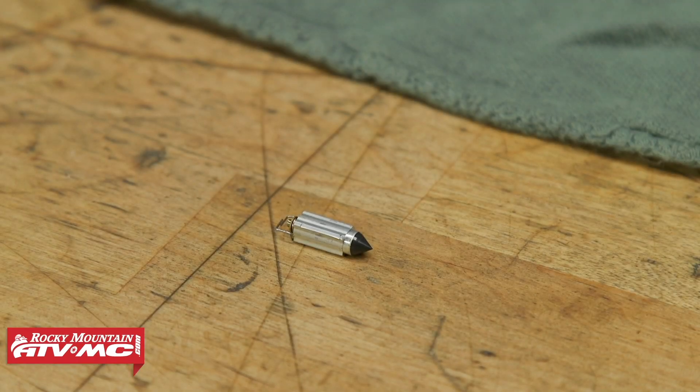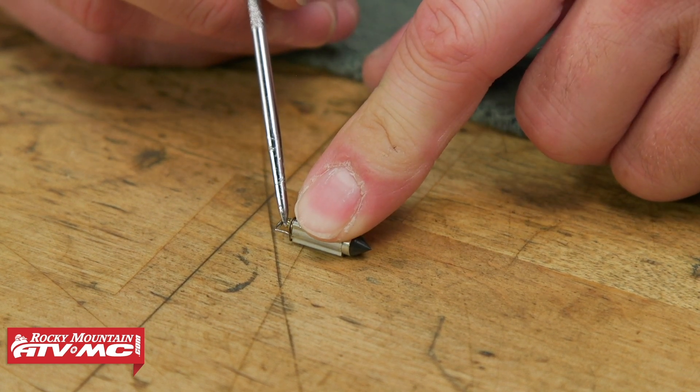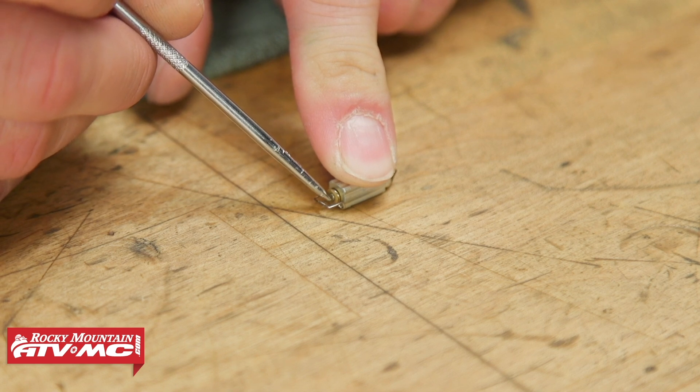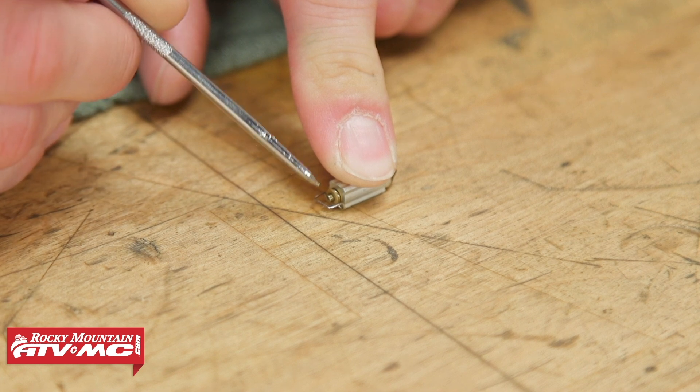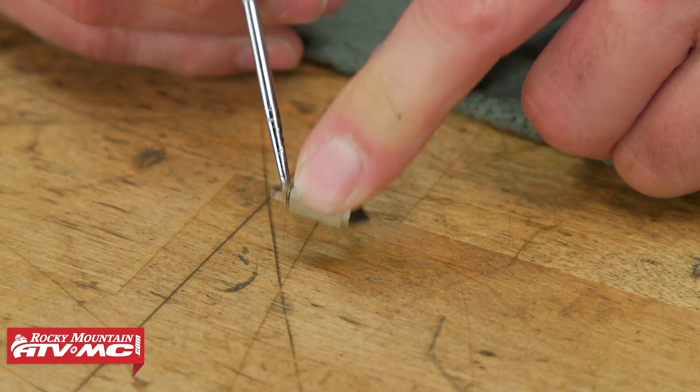To make sure you're getting the correct measurement, you need to make sure your parts are in good condition. So this float valve right here, or needle, whatever you want to call it, you have a plunger on the end. You want to make sure that goes all the way down and then springs back out on its own. If it just stays down there, or if the spring feels weak, you want to replace this.